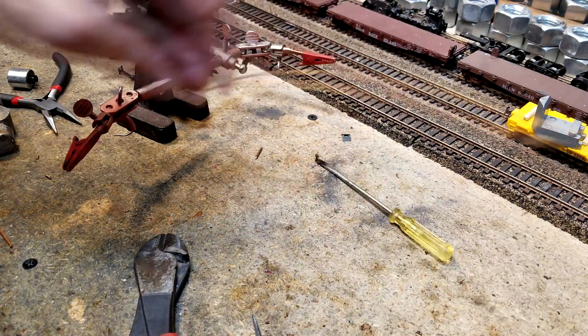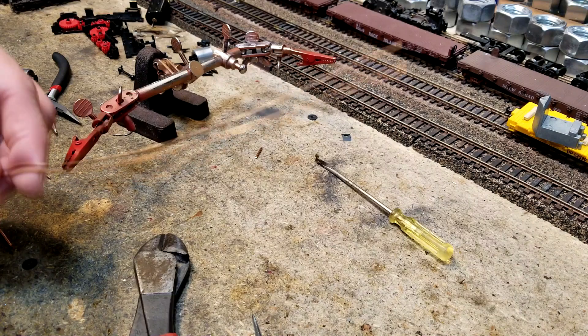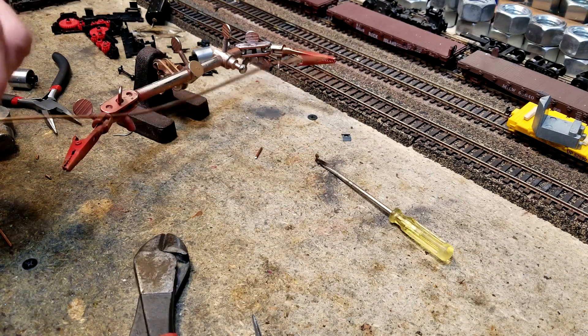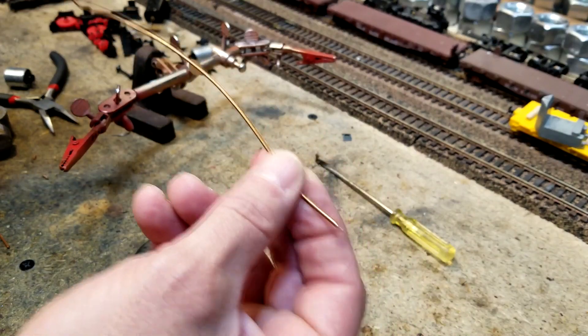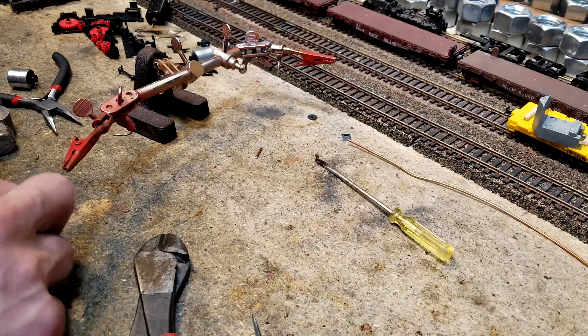This here is a piece of copper wire. It's a ground wire out of regular household wiring. Whenever I do some wiring and I cut off an end, I always take the wires out and keep them, because this is a good piece of metal right here. And that is what we want to make our drive shafts out of.